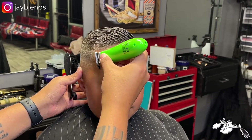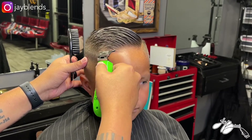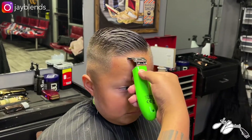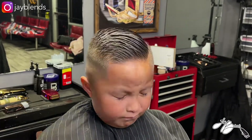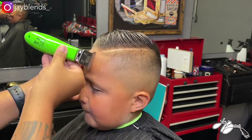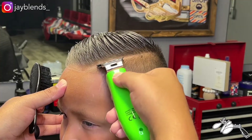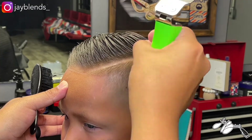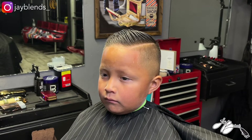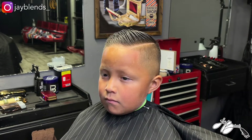For the price point it's 69 pounds, and roughly the exchange from the pound system to the US dollar, I'm thinking in the range of like 69 to 79 dollars American USD. For the price point, I can't complain about what the clipper comes with, how it operates, the type of blend you get, or the power behind the clipper. This is a win for me.